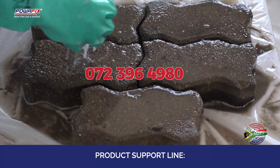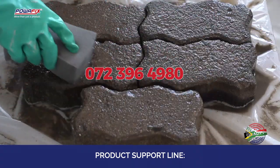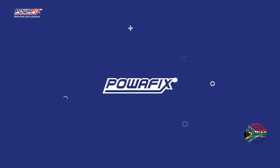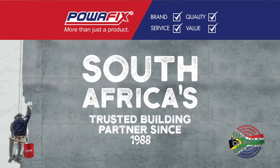Contact our product support line on 072 396 4980 for assistance prior to application.